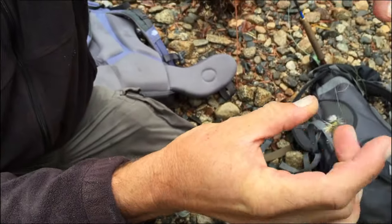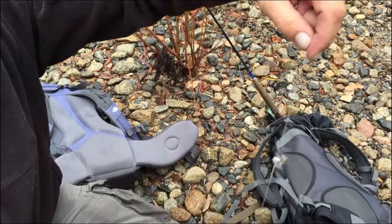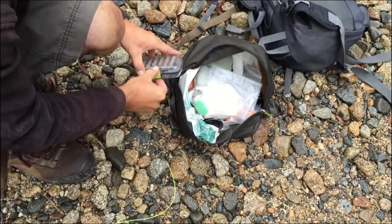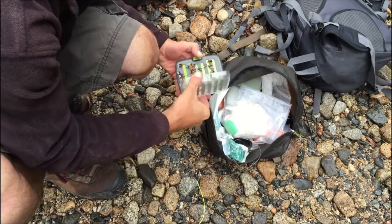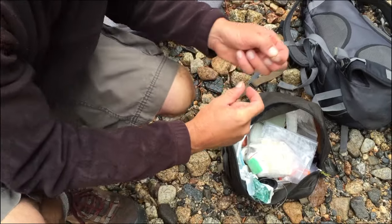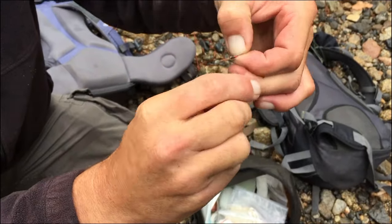Turn up the hook yourself. You got that right there. I'm going to catch the first fish today — might as well give it a go again.